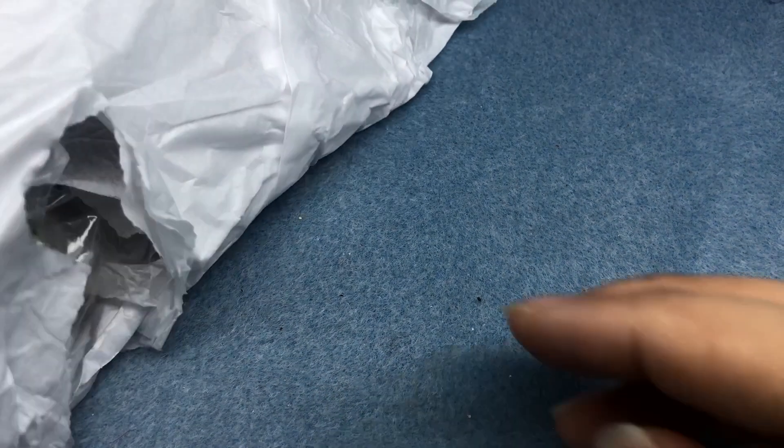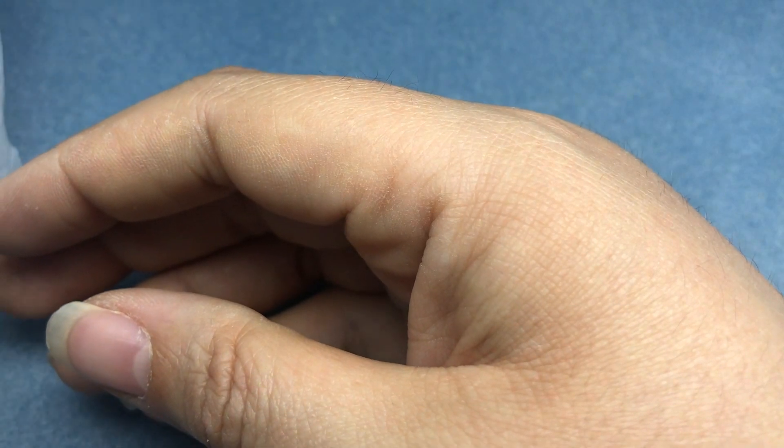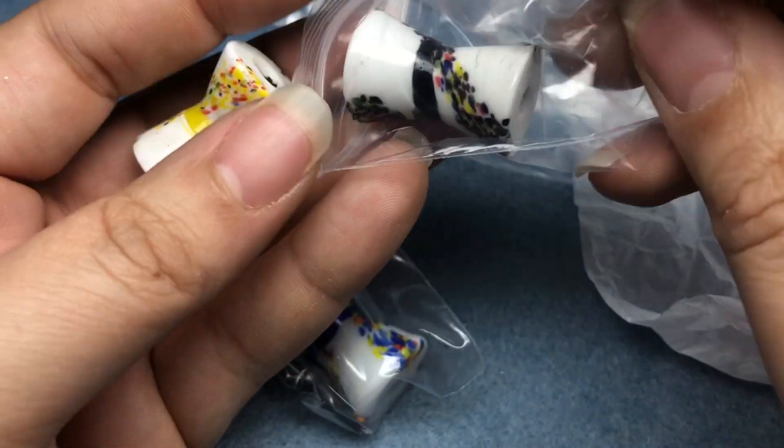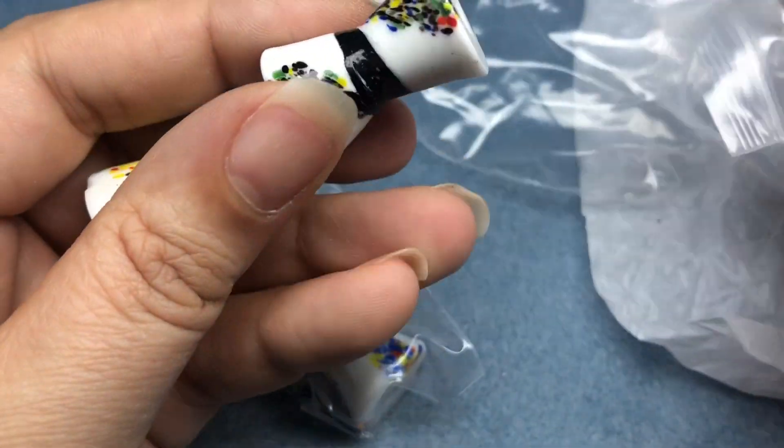I also got some very large beads. Oh my goodness, here they are. I love this style of bead. These were $1.50 each, and I asked her for one of each color. Look at these.